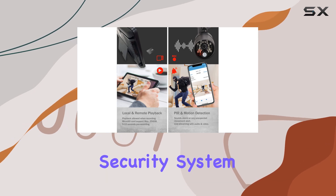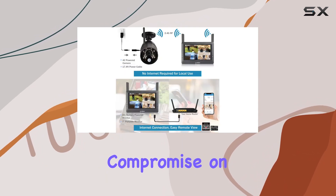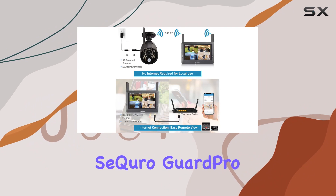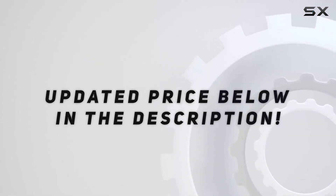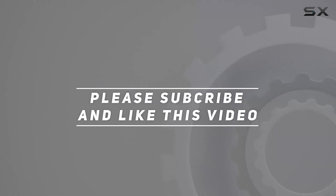If you're looking for a hassle-free security system that doesn't compromise on features, the SE Kiro Guard Pro is a solid choice for any home or small business. Check out the video description for the updated price, and thank you for watching.